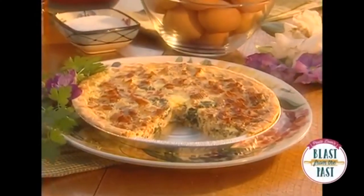And if I can make it, you can probably make it. So I'm gonna do a quiche for today, and it's just real real simple.